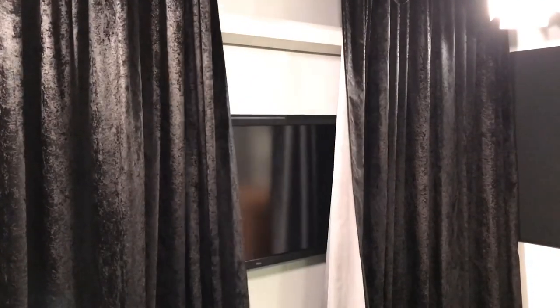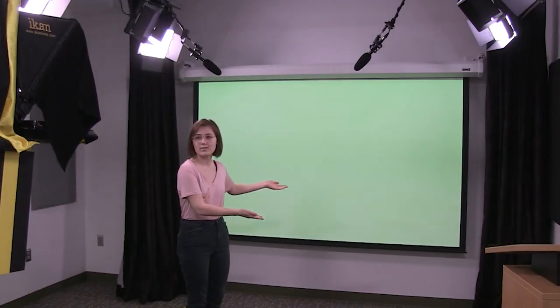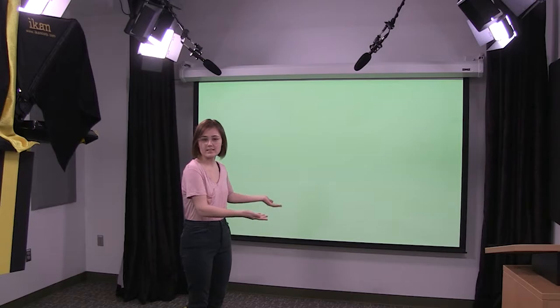In green screen mode, make sure to stand in front of the green line. If you need assistance keying out the green screen, see the tech desk for help.